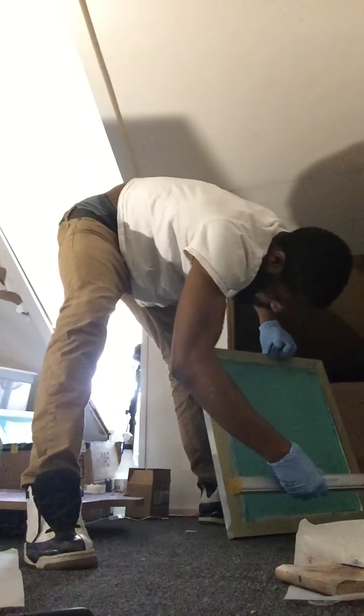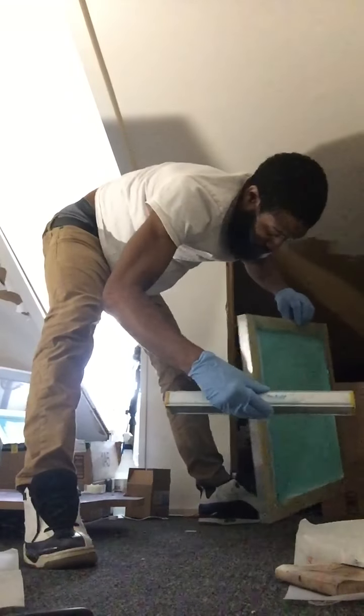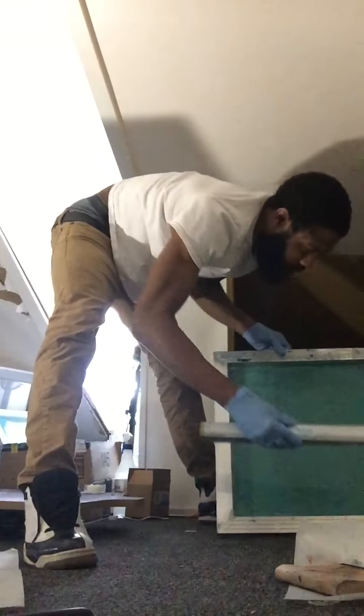I could put like a hole on that side, but it's all good because I'm just going to put tape on it.